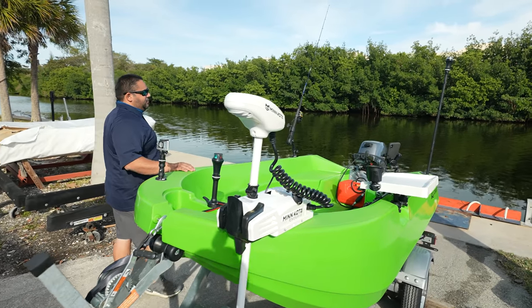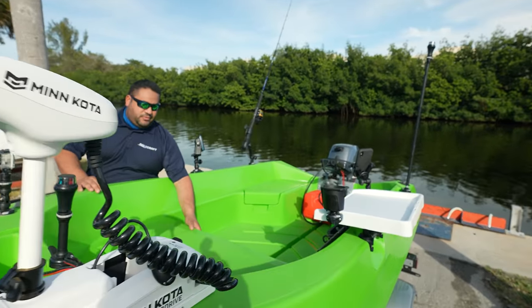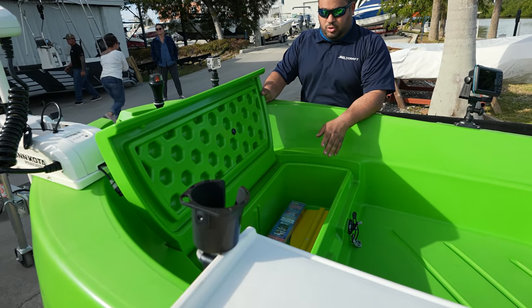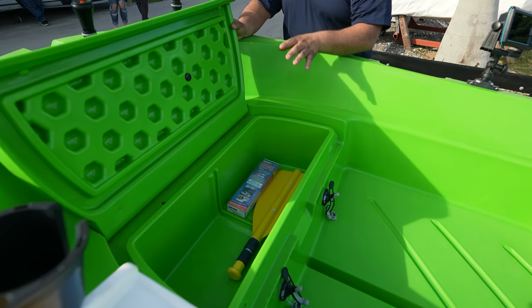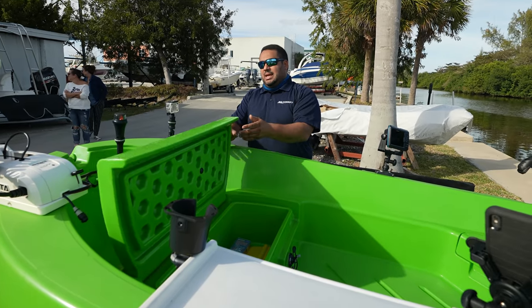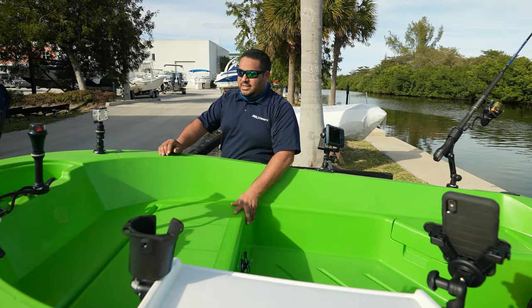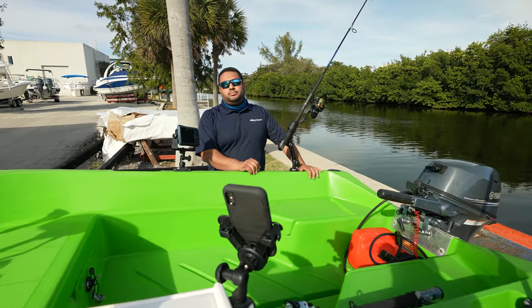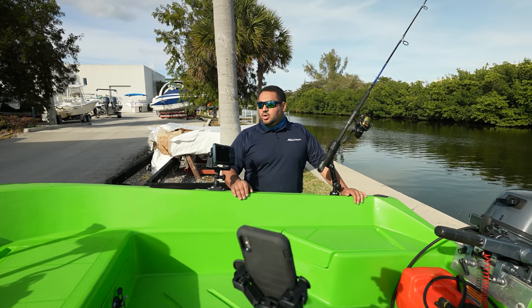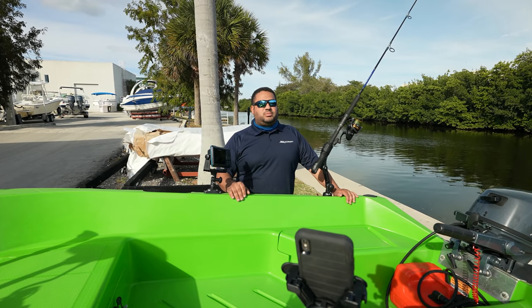One of my favorite things about the Tuffy is the storage compartments. Here in the front, we have a large storage compartment in the bow. You could put any kind of accessories, fishing supplies, and safety accessories. It is also watertight so you can use it as a cooler — the ice will hold in there for a long time. You could put ice in there, put your drinks, and go out on the water for a few hours and enjoy some cold beverages.